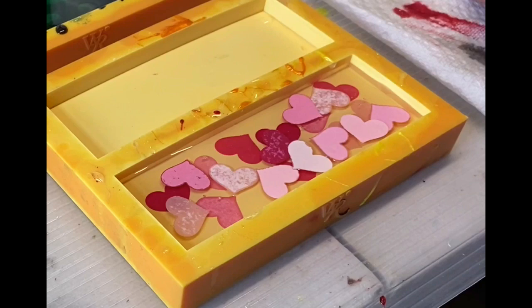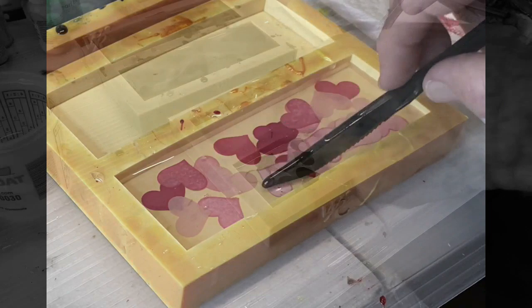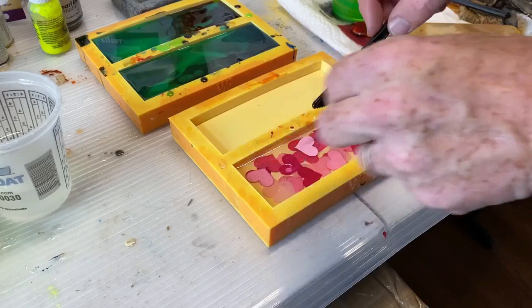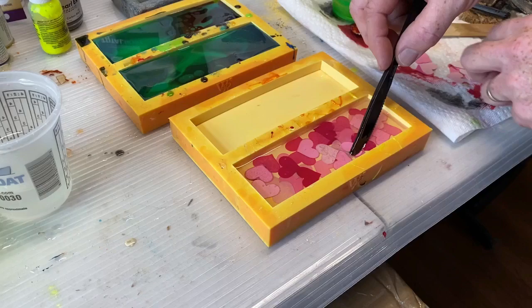I add the hearts, mixing the colors and mixing the direction of each heart. Then I just take a plastic knife and press them down into the resin. I was very pleasantly surprised that all of these small pieces of paper, once they were saturated, really did stay at the bottom of the mold — which was very convenient. I didn't have to weigh any of them down or struggle to keep them submerged.